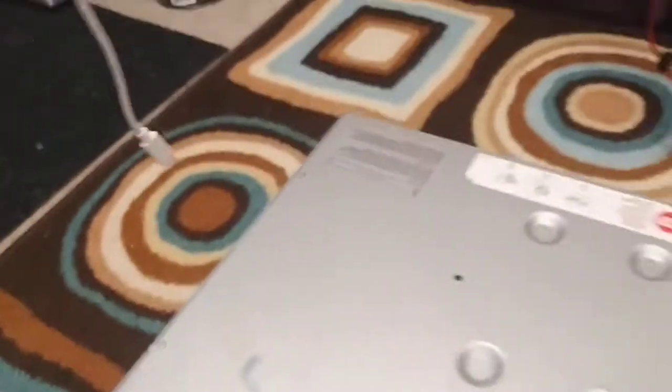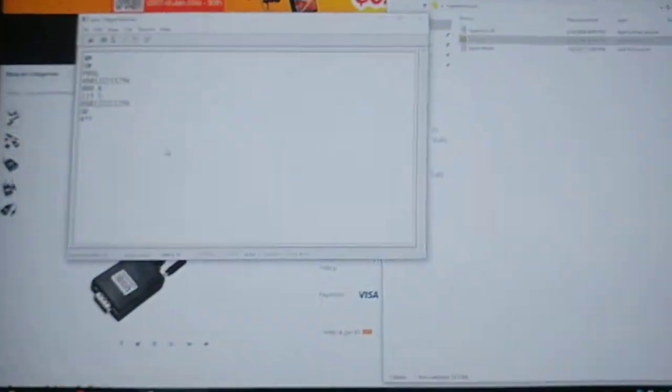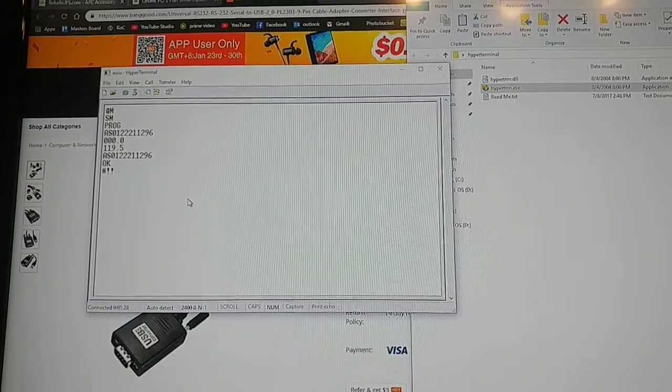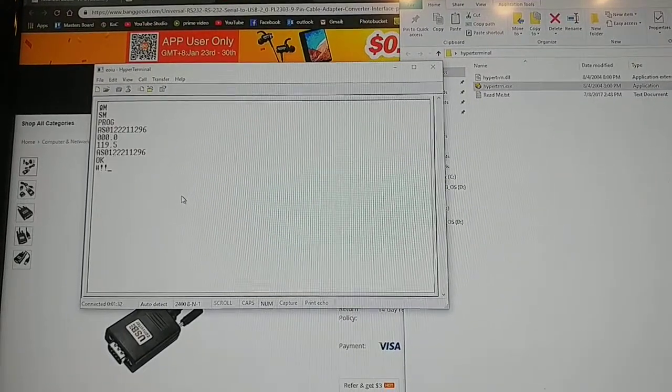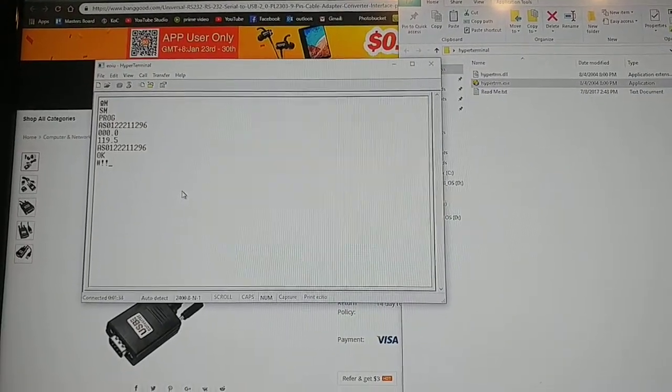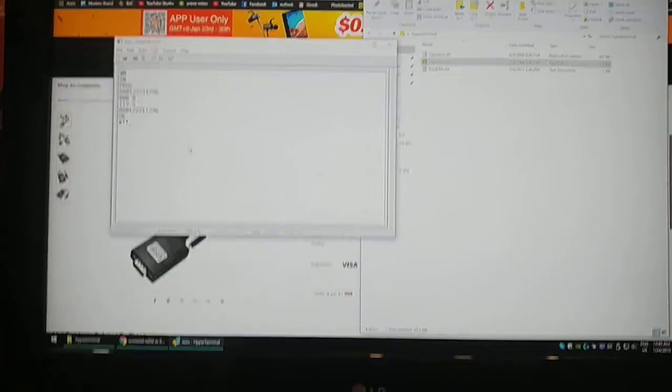Watch my previous video on how to use HyperTerminal and a COM port to modify these units software-wise. Thanks for watching, hope you found it interesting. If you have questions, refer back to my previous video — all links will be in the description. Thanks guys, bye!